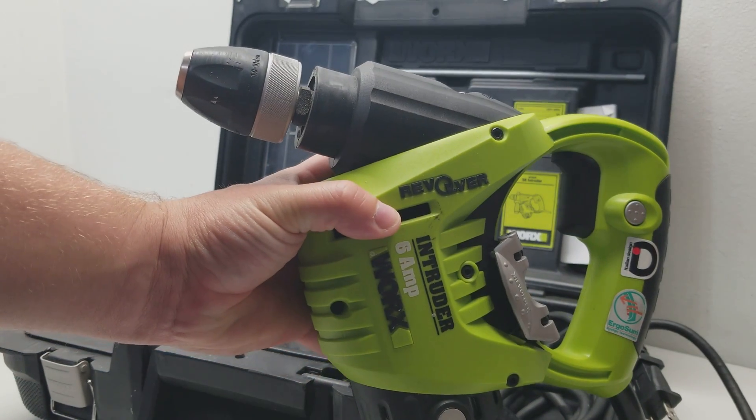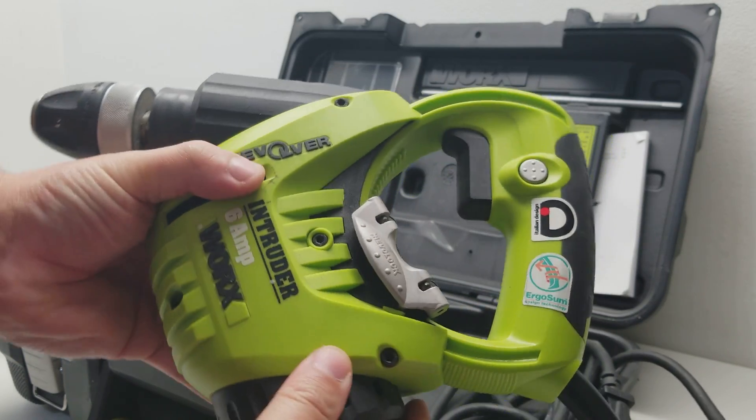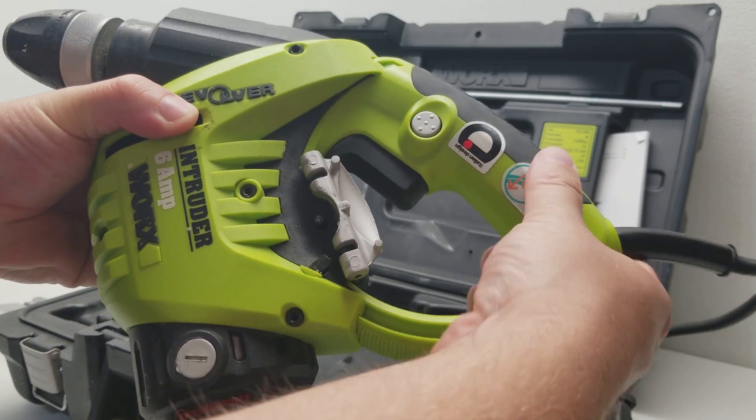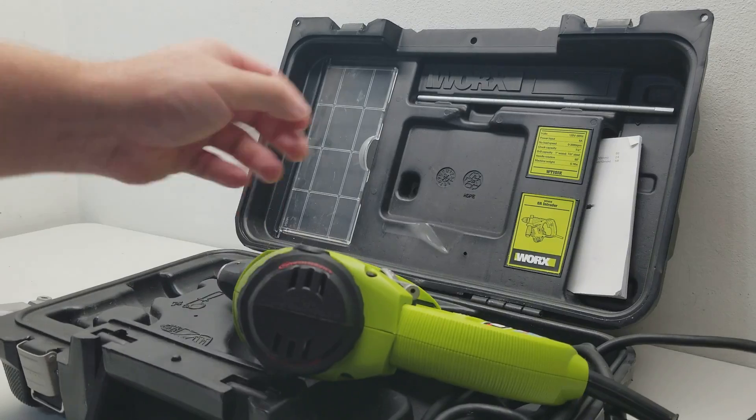Here's the drill itself. You can see it's a keyless chuck. It's got a trigger lock there. And one really cool thing is the handle — you see this switch here. You flip it up and you can change the angle of the drill. But let's get it plugged in so you can see it.